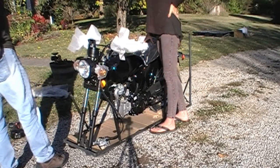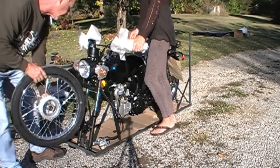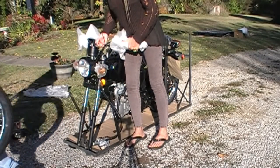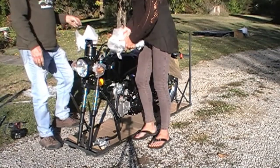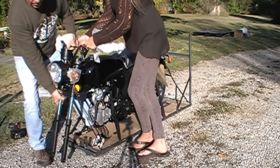Now the fun part — getting the wheel on. Let's see how we want to do this. It's wedged in there. Let's kind of lift it up and roll it forward a little bit so we can get it off this metal. There we go.